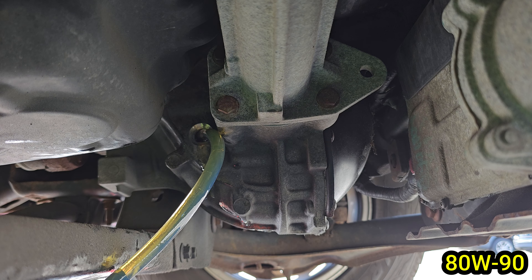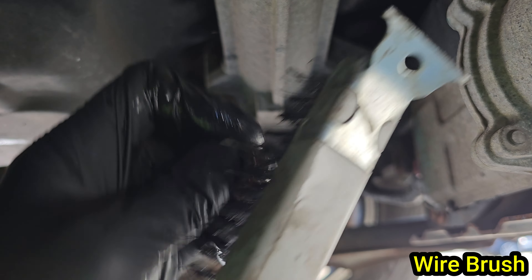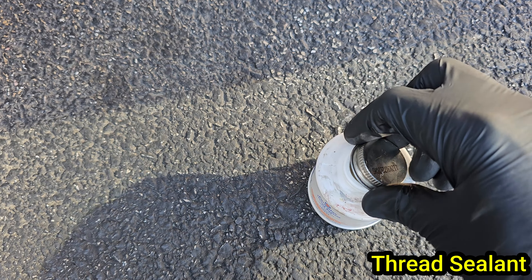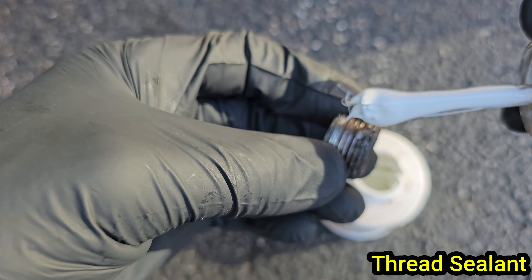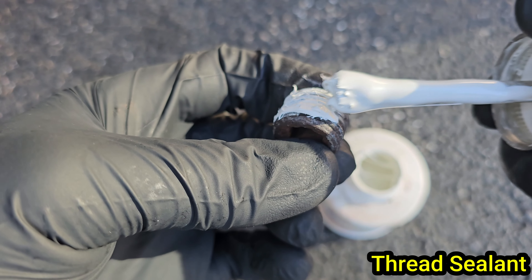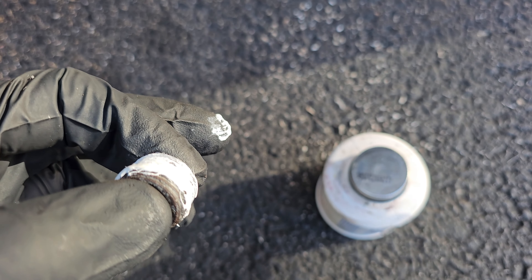Keep refilling the syringe and then the diff until you see a lot of fluid escaping. Now grab the fill plug and clean it up with a wire brush to remove the old thread sealant from the threads. You want to apply some kind of thread sealant to the threads of your fill plug — I personally like this sealant from Permatex. Remove the cap and wipe the brush along the side because you don't need very much of it. You are just trying to very lightly coat the threads. Once you get full coverage, use your fingers to really push the sealant into the threads.